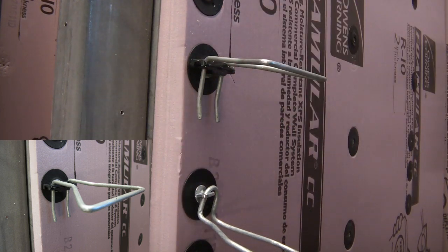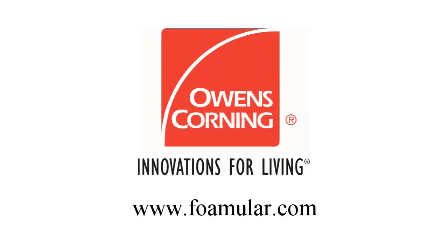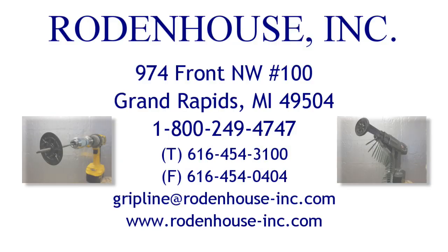I hope you have enjoyed learning about our industry-leading fastening systems for attaching continuous insulation. For more information on the Owens Corning Fomular insulated wall solutions, check out their website at Fomular.com. Contact Rodenhaus Incorporated today for all of your continuous insulation fastening needs.